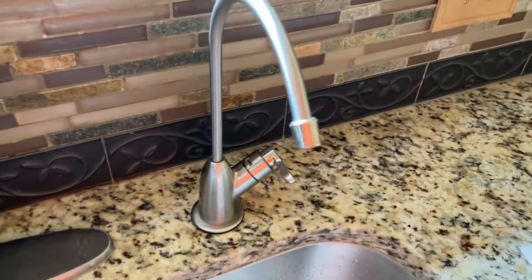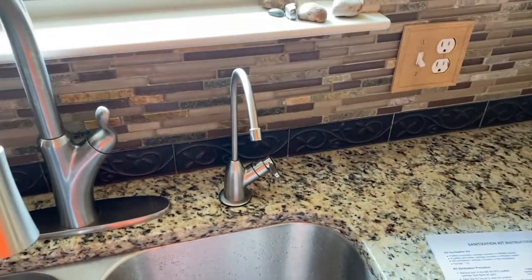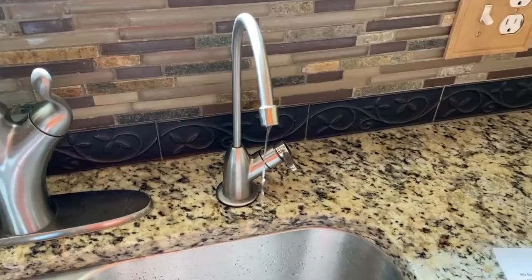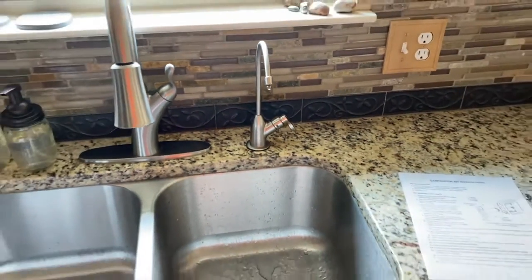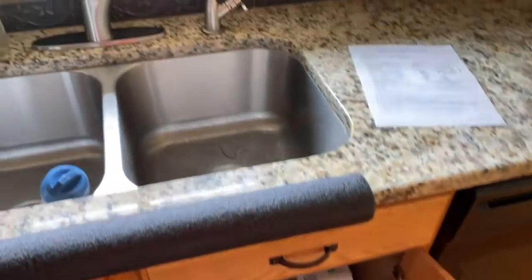Coming back up top, I can hear the crackling with the air gap on the side — that is a good sign. We'll patiently wait for the water to start trickling out and running efficiently; at that point we'll turn the faucet to the closed position. Water is now starting to trickle out — I'll go ahead and close the faucet. From here, since we installed brand new filters and membrane, we have to purge the system.